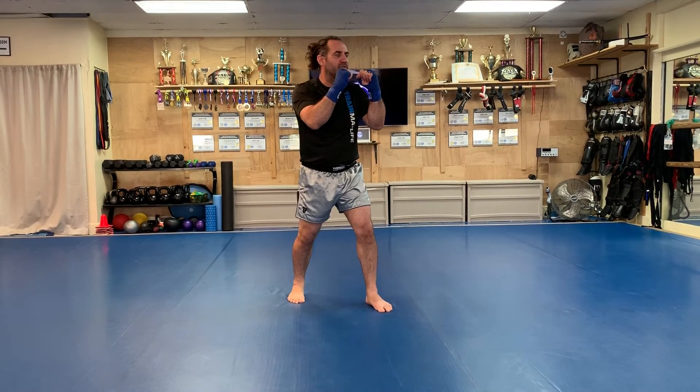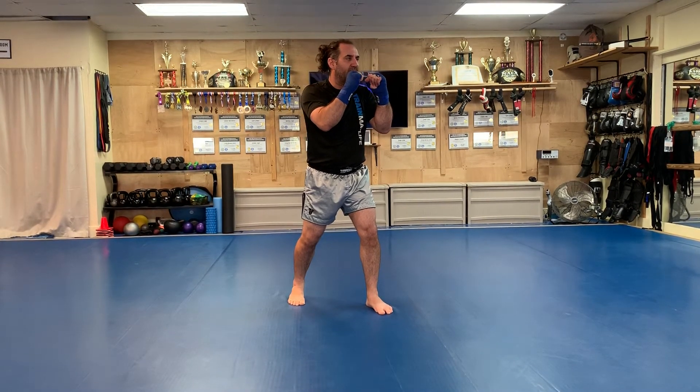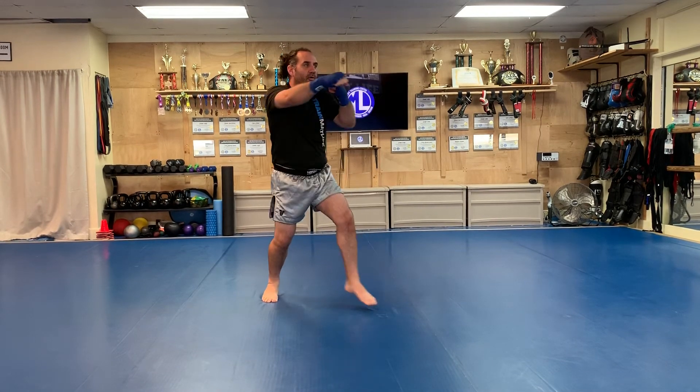Moving backwards, your opposite foot moves with your hand. Rear foot, lead hand. Lead foot, rear hand.